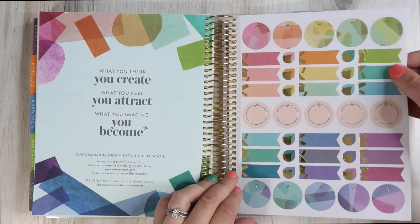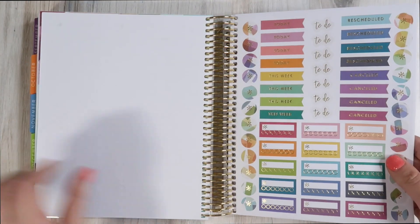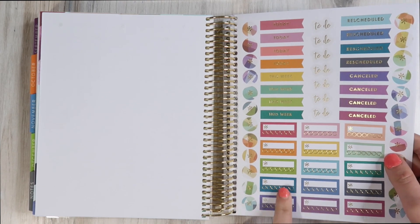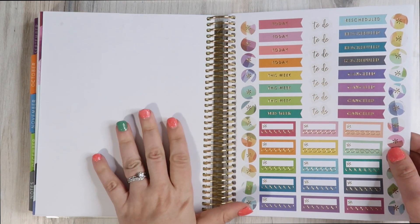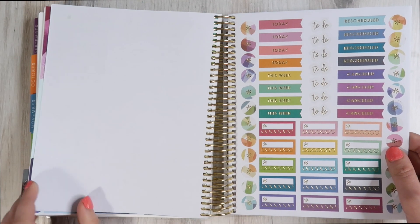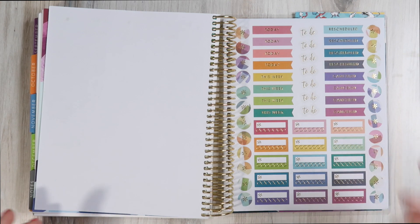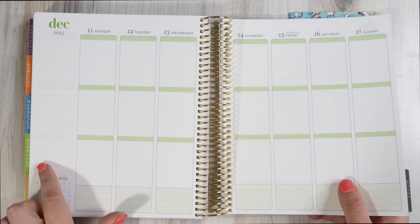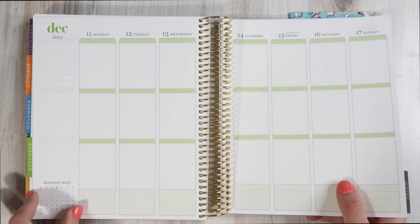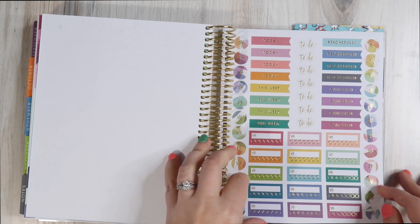In the back we have the ever-so-important sticker pages — the Harmony themed stickers. We've got some habit trackers. I'm really excited to utilize habit trackers again because I have a vertical planner now. I felt strange using a weekly habit tracker when I was flipping pages of the Daily Duo every day. Now I'll be able to put a habit tracker on the sidebars and check it off as the week progresses.